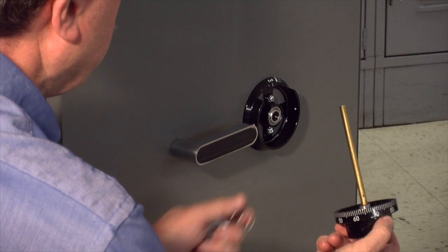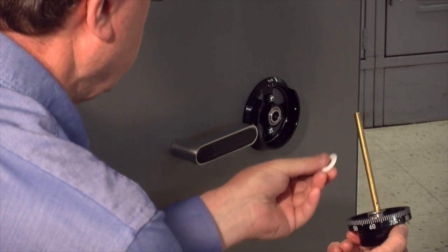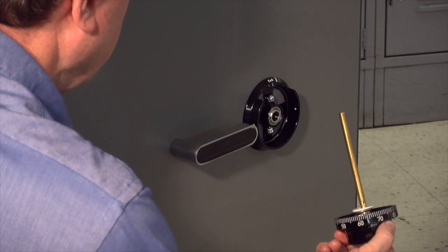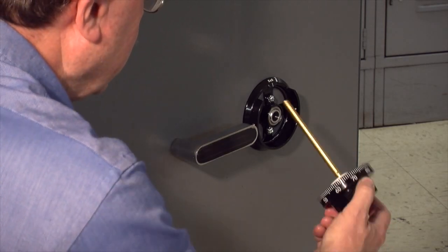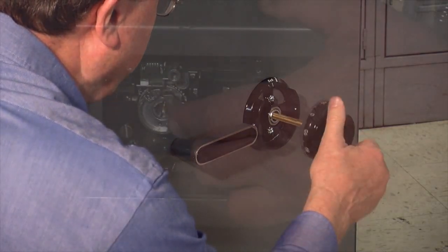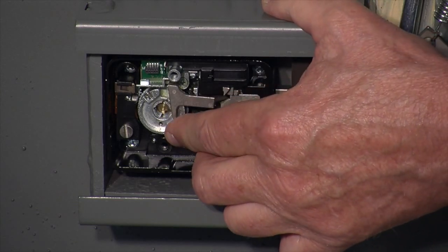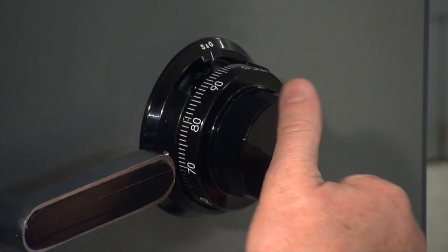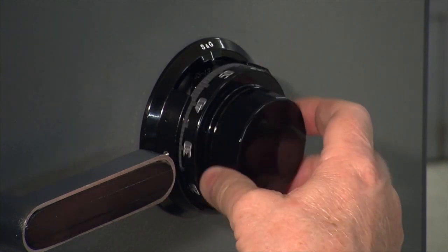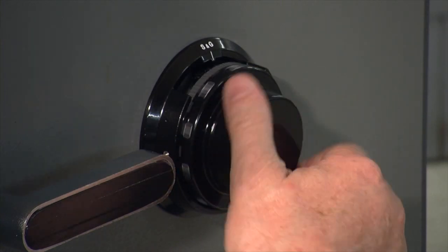Next step is to thread the spindle into the drive cam. Before I do that, I drop this coil spring over the spindle, then this metal washer, and now the plastic washer. Holding the drive cam from inside the container, I'll thread the spindle through the spindle hole into the drive cam and turn it all the way in as far as it will go. As the dial gets close to being seated in the ring, we want to go slowly and smoothly so that those washers will work their way right up onto the spindle hub on the underside of the dial.